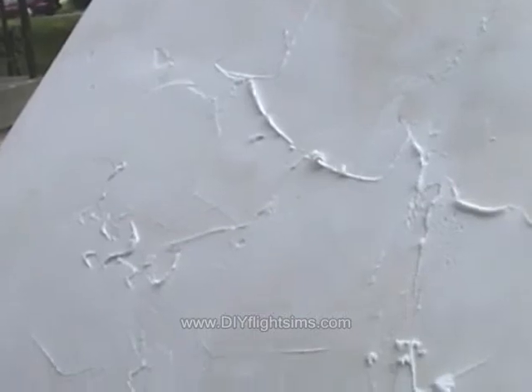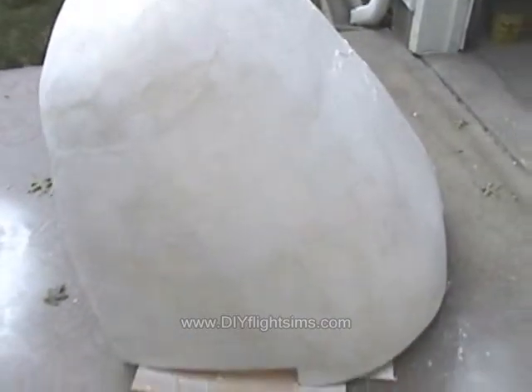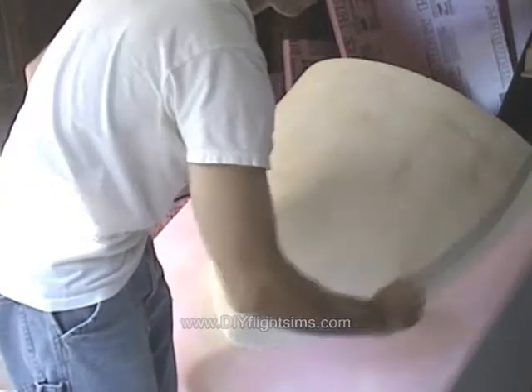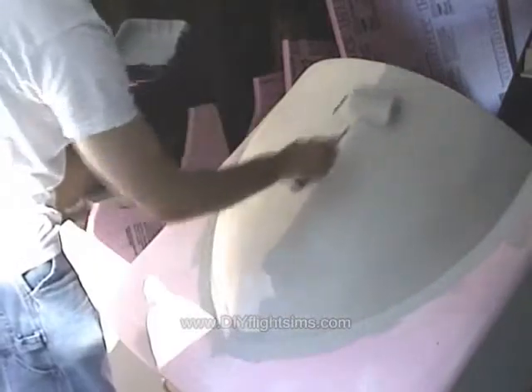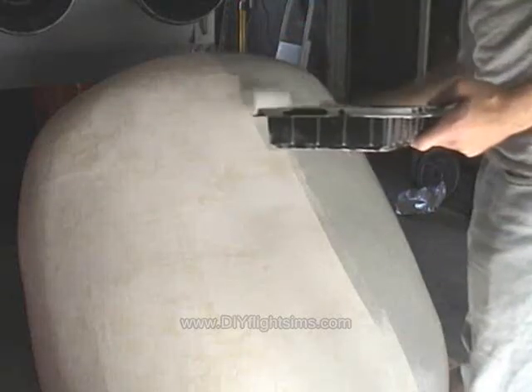We used the foam coat over the foam, sanded the foam coat, but still had to use lightweight spackling to smooth it out — otherwise it just didn't look finished. The painting went well, but even after painting there were a few places that we needed to sand a little bit, fill, sand again, and repaint.